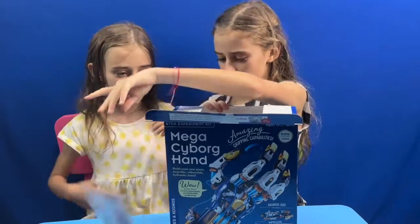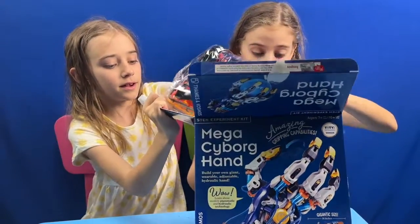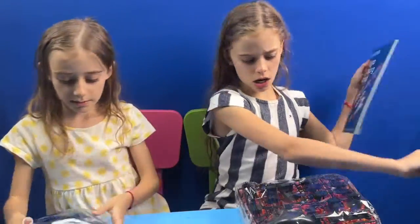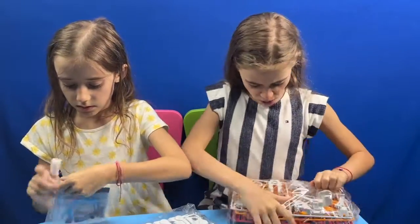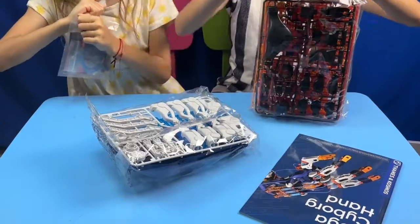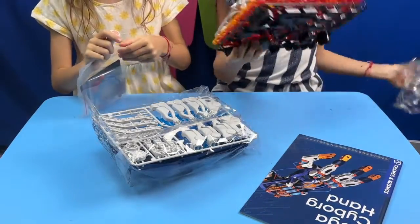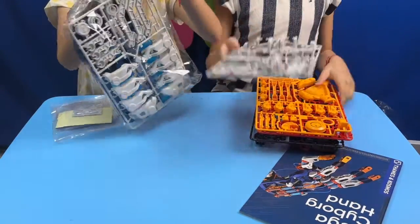First little baggy. Second little — definitely not little — baggy. The little baggy and instruction. Plus a comic. Alrighty, let's open all the baggies. Baggy number one. We just pop these baggies and we have all these — two hundred and three parts!